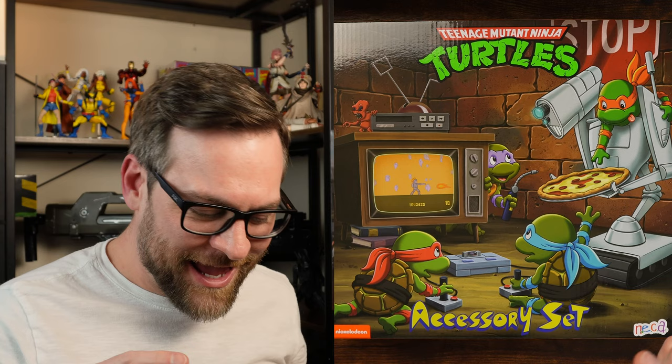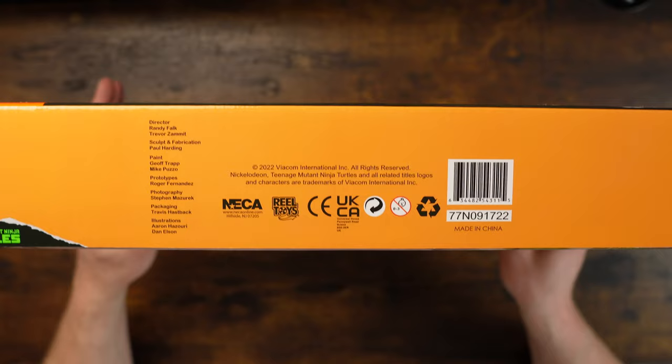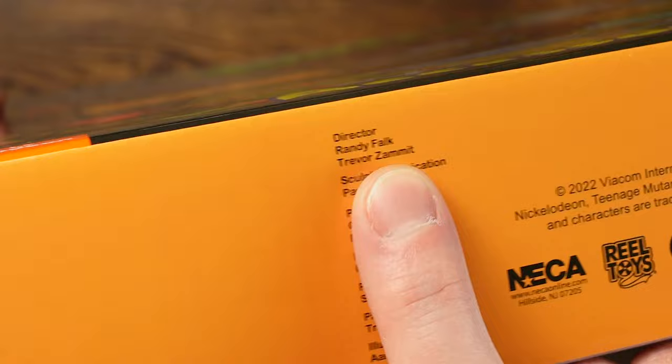Super Nintendo clearly, but then these weird joystick-style things like an Atari. Top of the box logo, warning. Bottom of the box — that's the good stuff. Look at that, soak it up. Thank you NECA for doing that. Boring side of the box, boring.